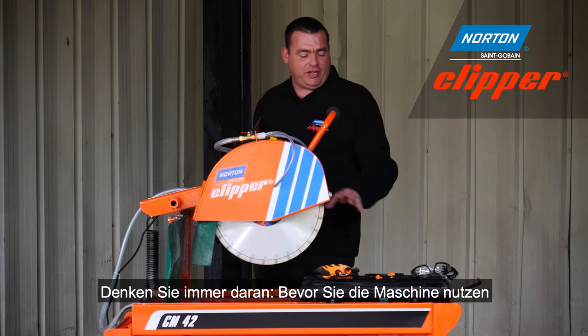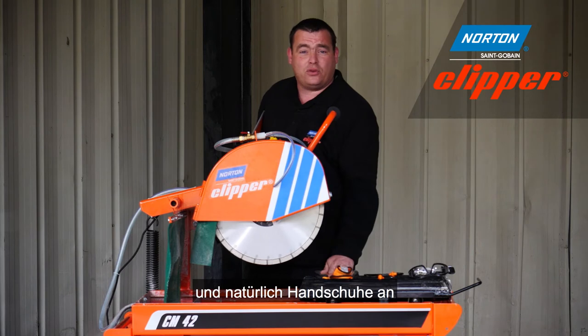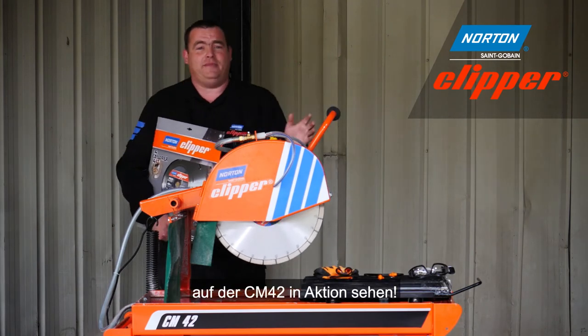However, before we use the machine, please remember to use your safety goggles, your ear defenders, and of course your gloves. Now let's see these blades in action on the CM42.